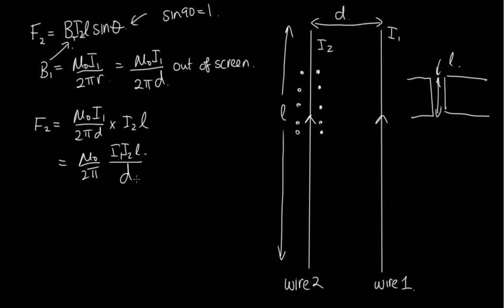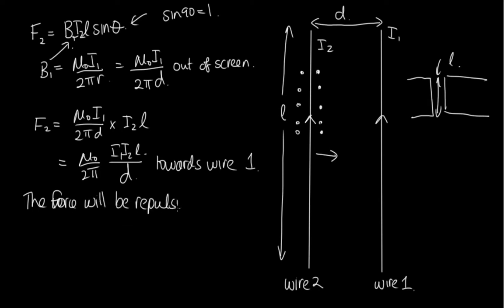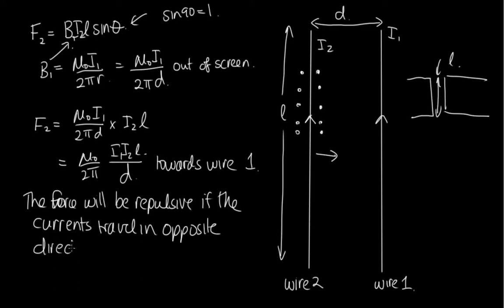Now let's work out whether this is an attractive or repulsive force. Using the right-hand rule, put your thumb in the direction of the current and your fingers point out of the page — the force is directed back towards wire 1. So when currents travel in the same direction, it's an attractive force. If we flip the direction of I₂, the force would be away from wire 1 — repulsive — when the currents travel in opposite directions.